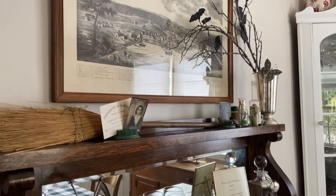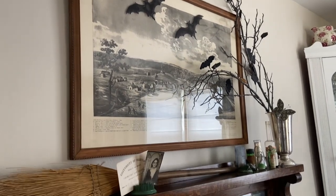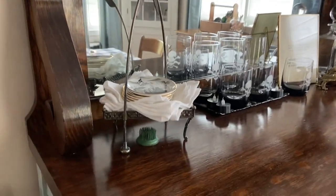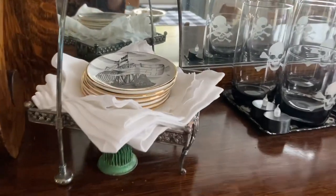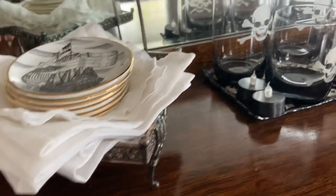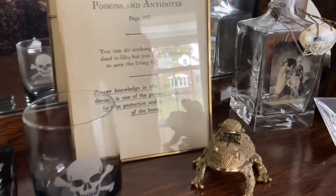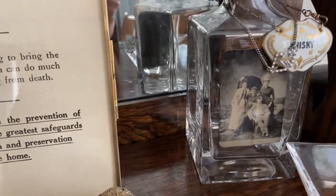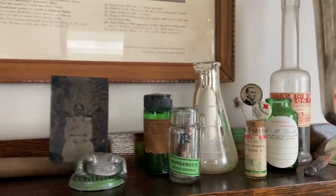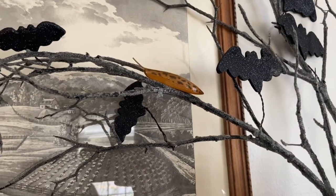Hi everyone, it's Tarnished Treasures and I thought I'd give you a look at the dining room with the lights on in the daylight, although it's not very sunny outside. I filmed this at night with candlelight, but maybe you want to see it in better detail with the light. And you probably didn't see this when it was dark, but the slug is up there.